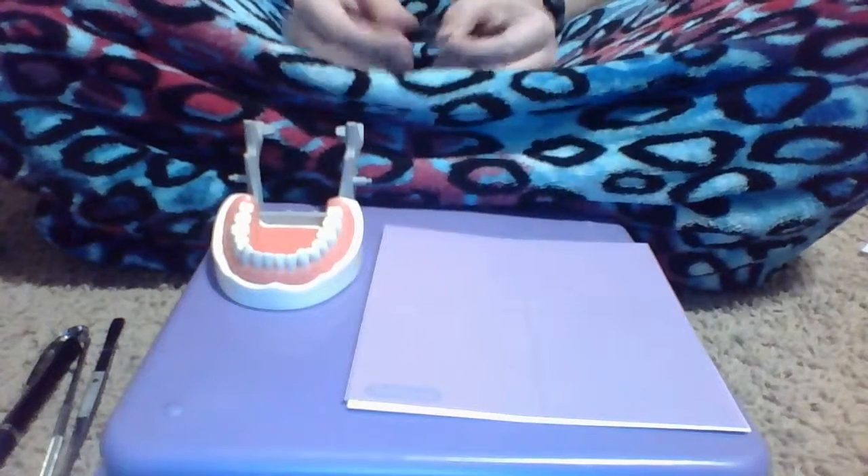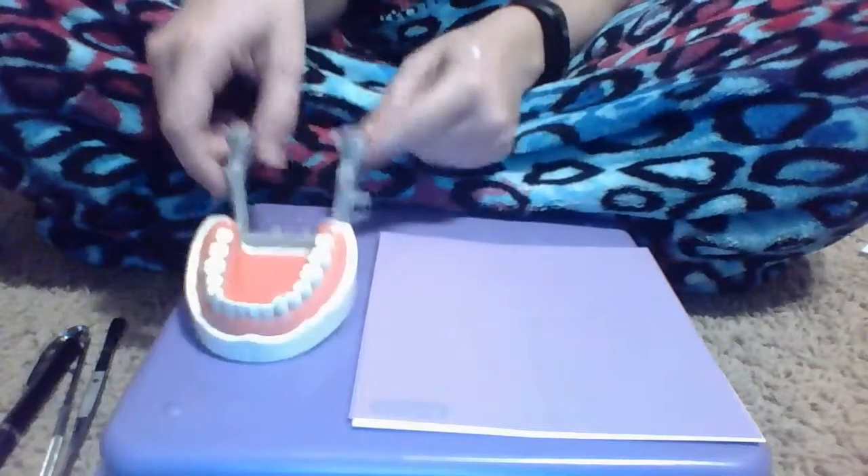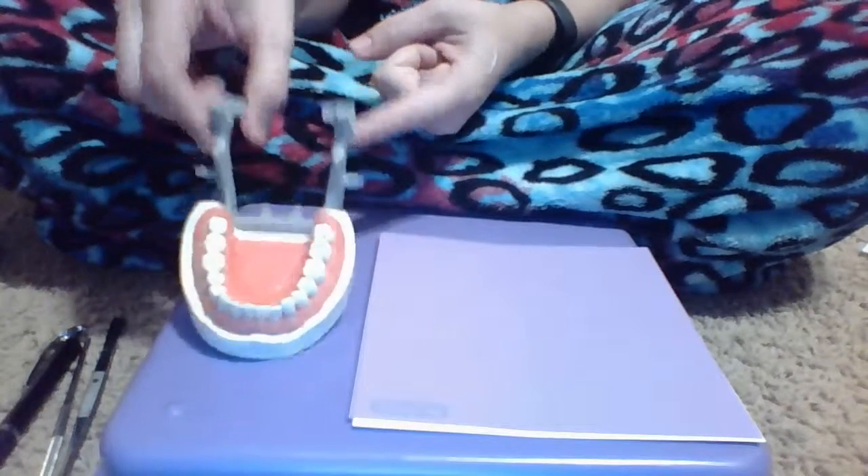Hi everyone! Today I'm going to show you how to correctly place a dental dam on my typodont.